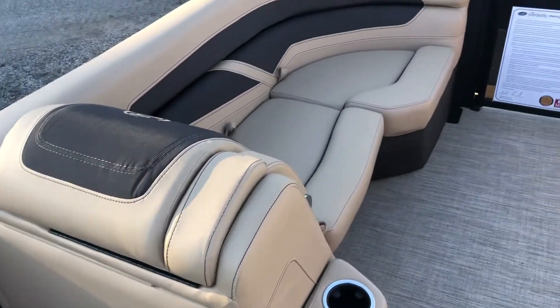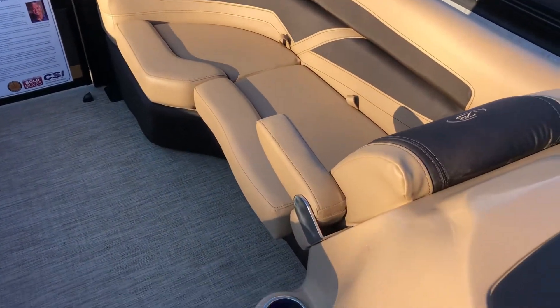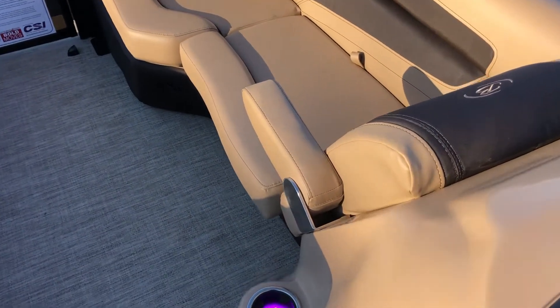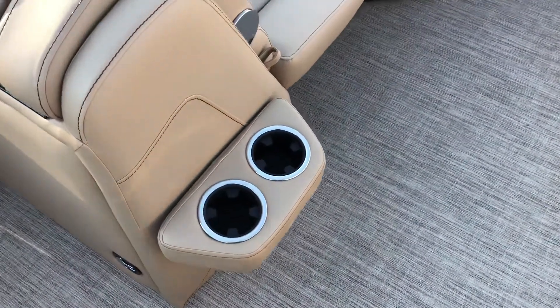This is our bow area — enough seating for four adults very comfortably, if not six. It's got a retractable armrest, and we've optioned this with the portable cup holder.